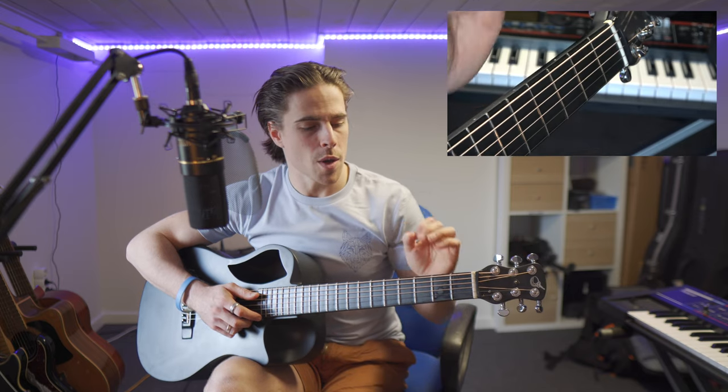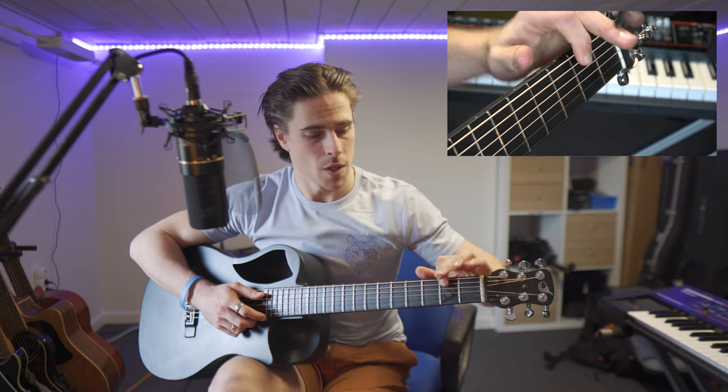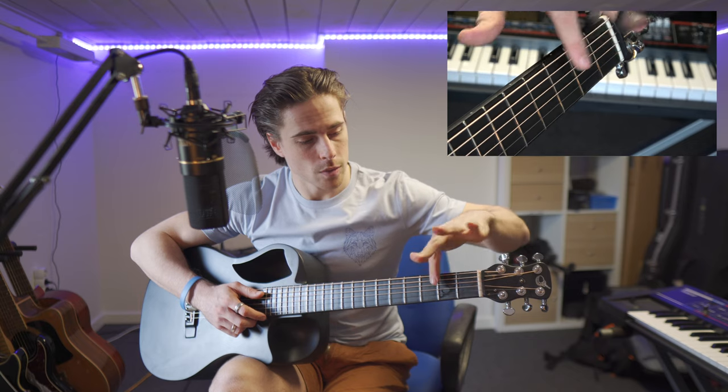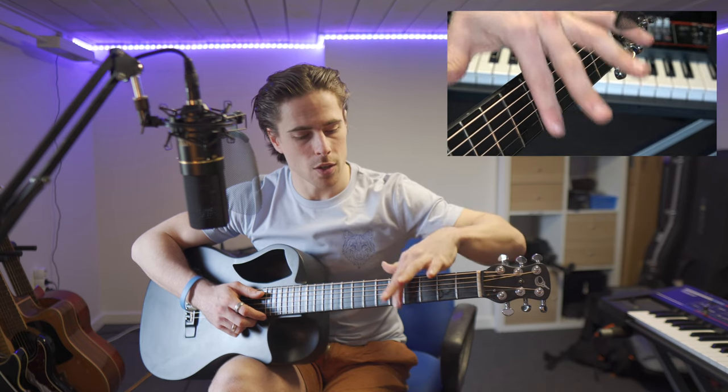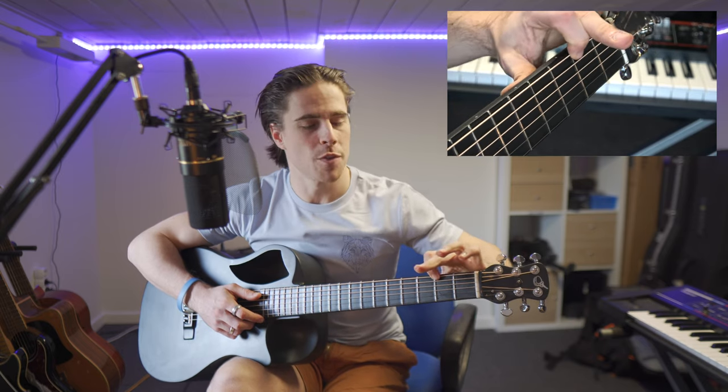It's very important that when you press your finger on a string, it is just before the fret. These are the frets — the metal bars that are on the arm of your guitar. So you're not going to place your finger on the fret, but just before it.